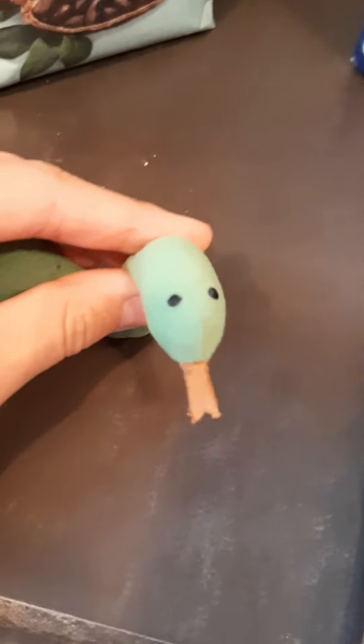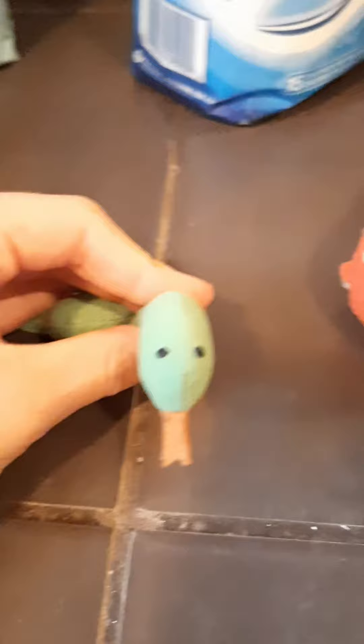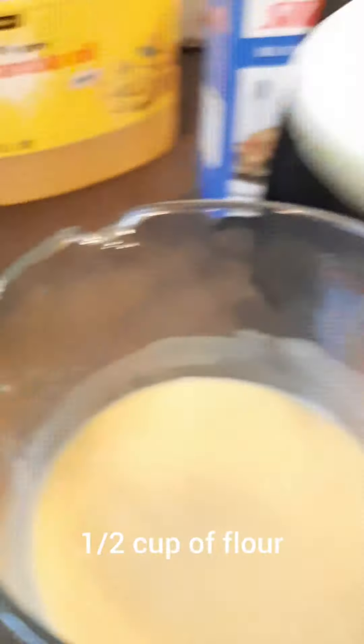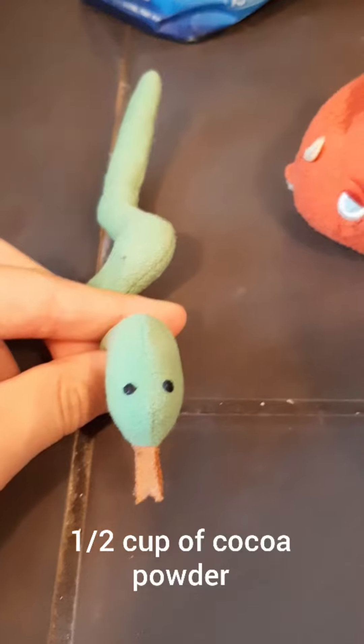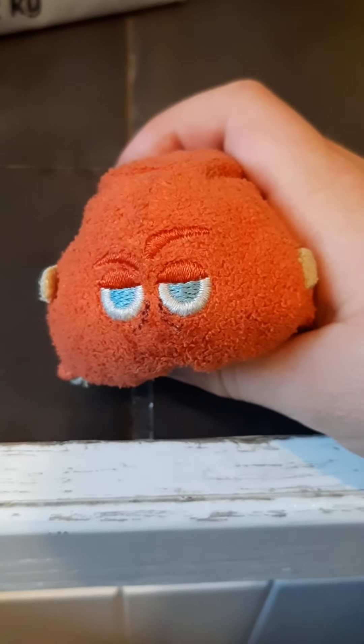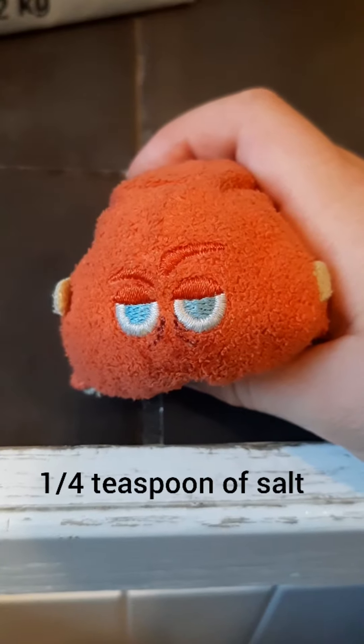Now, it's time for the dry ingredients. For the first dry ingredient, you'll need a half cup of flour. You'll also need a half cup of cocoa powder. Next, put a quarter teaspoon of salt in your bowl.